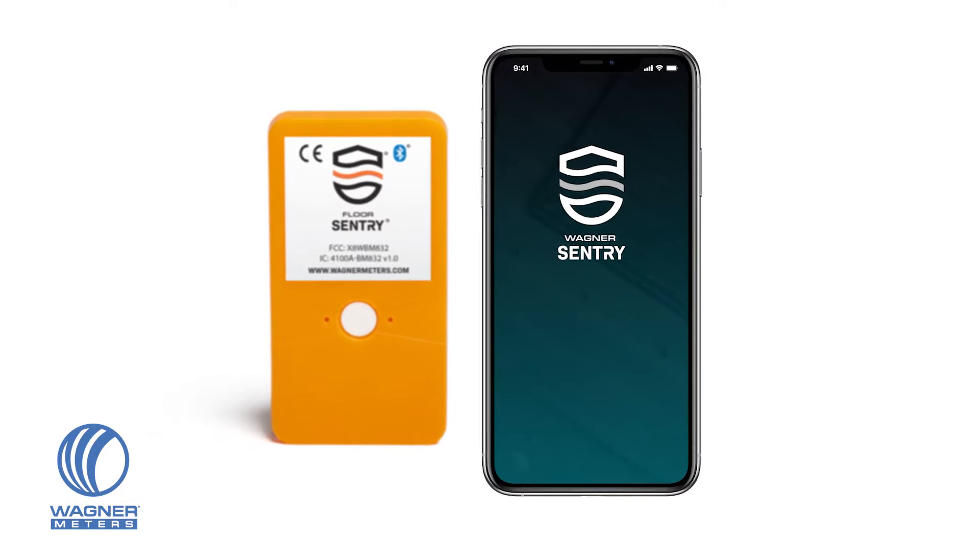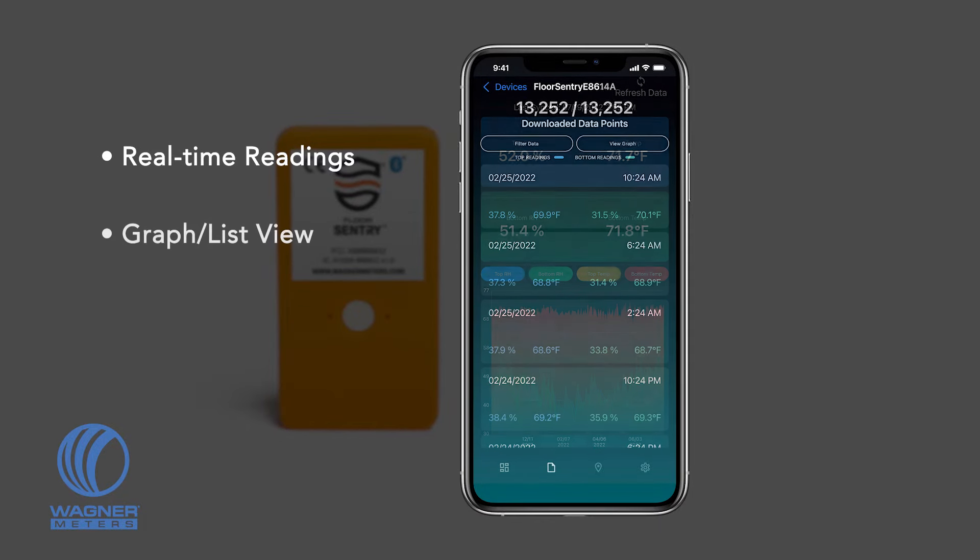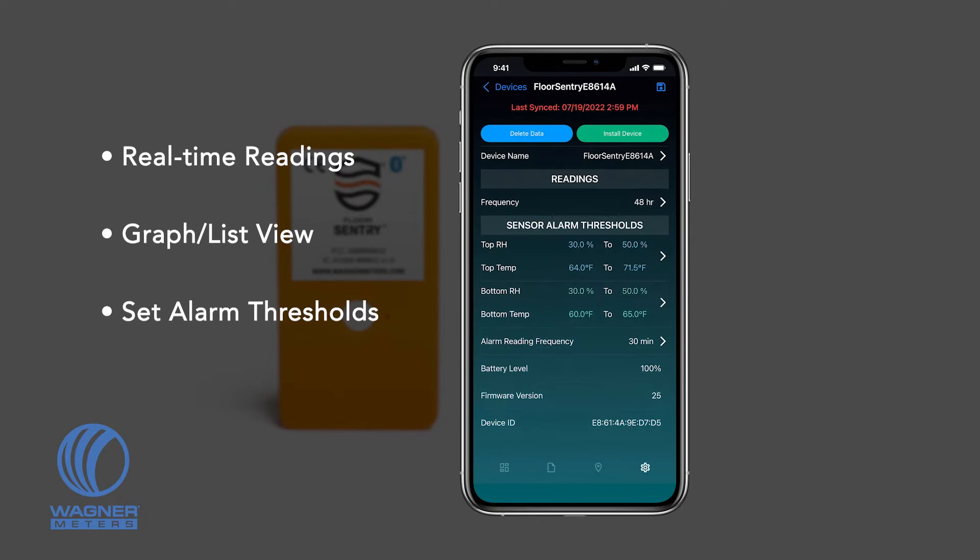Access your Floor Sentry at any time with the free Wagner Sentry smart device app to get relative humidity and temperature readings, view a list of all previous readings, set alarm thresholds, configure push notifications, and more.